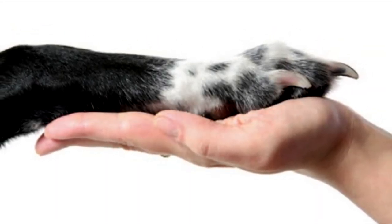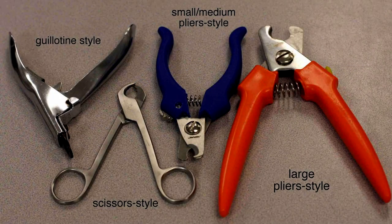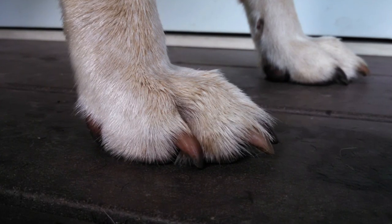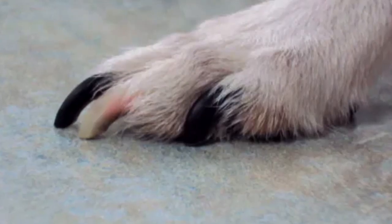Before you trim your dog's nails, make sure they're familiar with either the Dremel or the clipper. You can tell a dog needs a nail trim when their toenails are just about to touch the ground, or if you see them snagging on carpet or clicking across the linoleum.